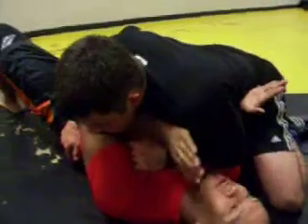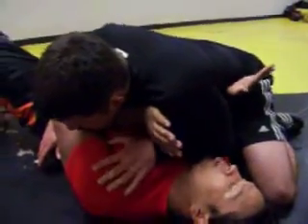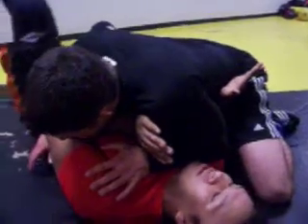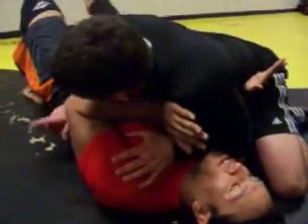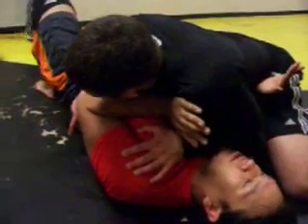My reversal would be shrimp out here, hips out that way. So I'm going to go forearm across the throat, forearm across the hip, and I'm going to push at the same time I'm going to shrimp with this leg, and this leg is going to straighten out, and I'm going to drive this knee into whatever space I get into control.